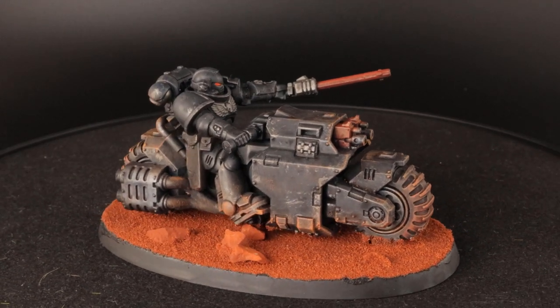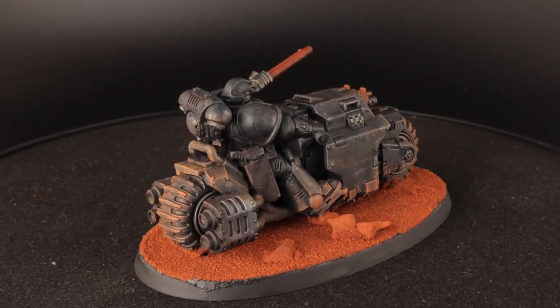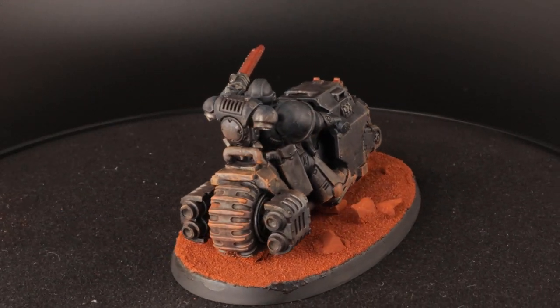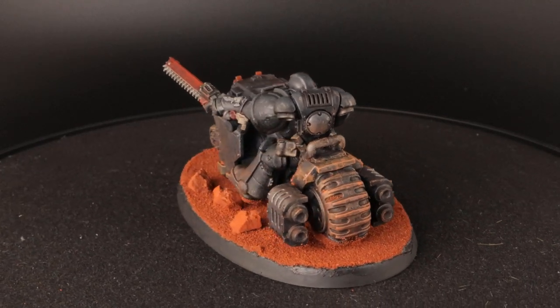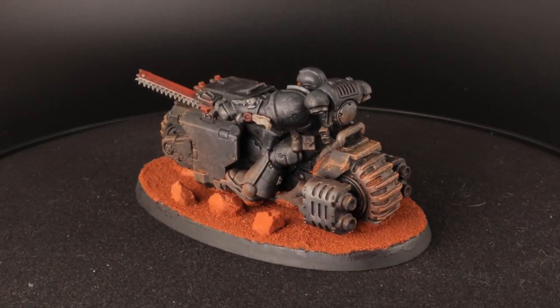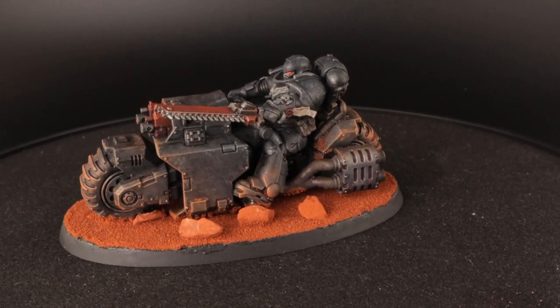As you can see it's all black with some white and red details. This is why I picked a bright red color for the base, so that the model isn't just a dark blob once it's on the gaming table. The red Martian soil also gives the opportunity for adding some dust to the model and really make the mini connect to the base.